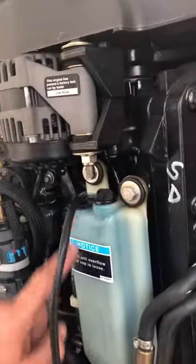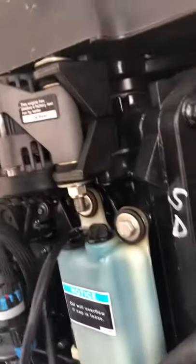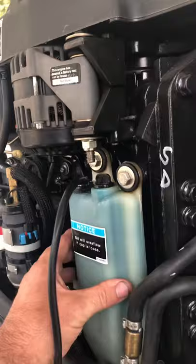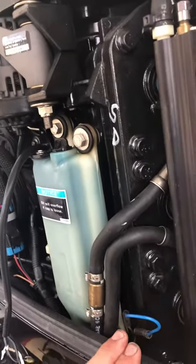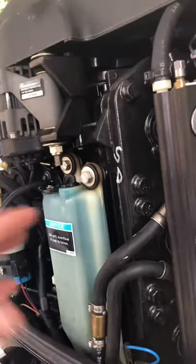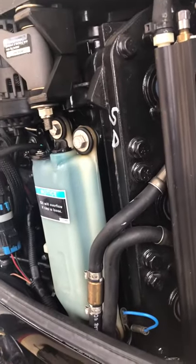You can't repair the float inside — you have to buy the whole new tank, which is $140. I found it on boats.net but everything's on back order. There's one at Cabela's but I don't want to travel out there. You can actually run it with the wire jumped — it'll still fill and flow — so I could just leave that jumper in place and it would run just fine.